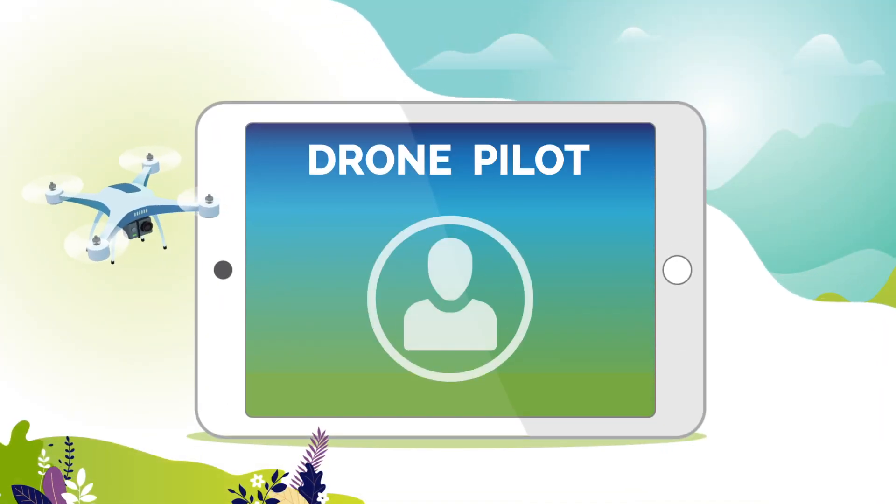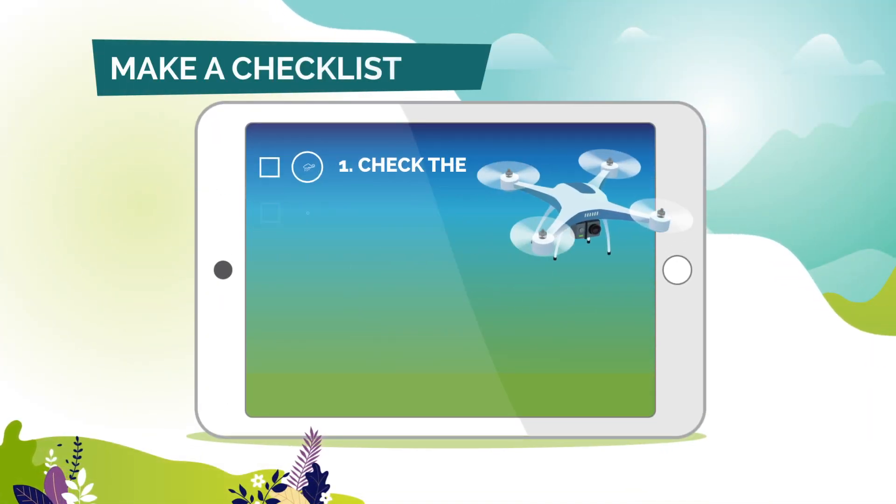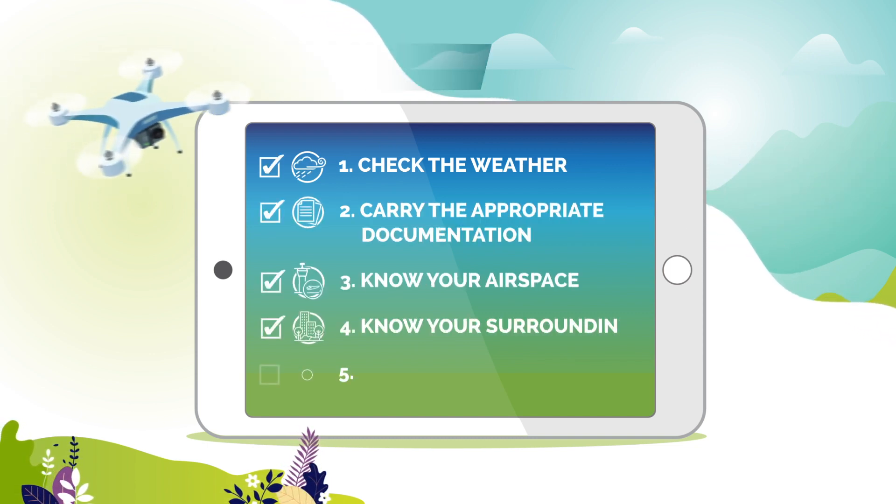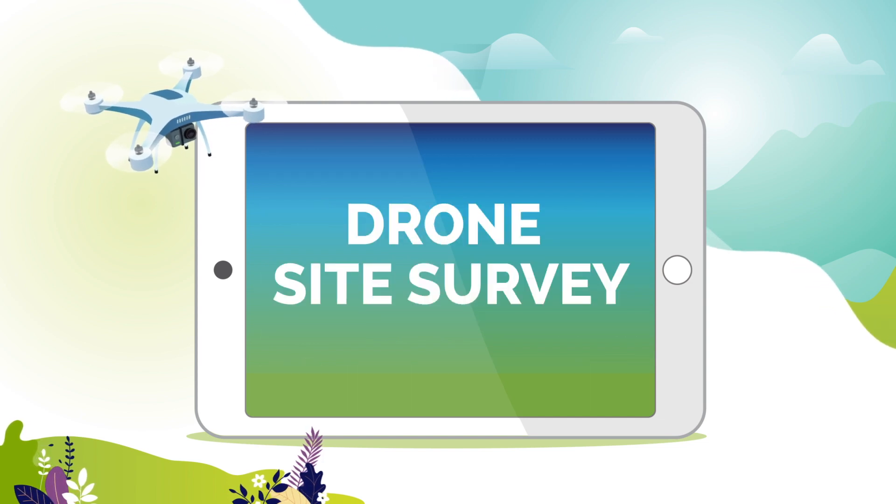As a responsible drone pilot, make a checklist that you can use each time you prepare for a flight, and before each takeoff make sure to conduct an effective drone site survey.